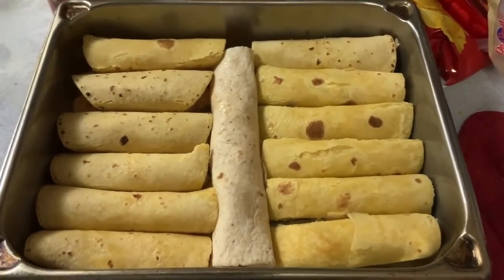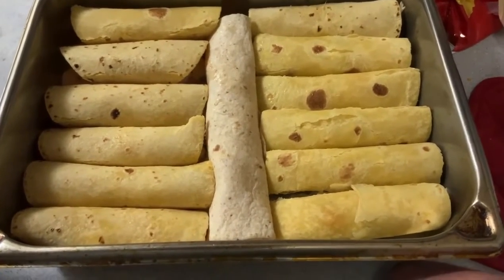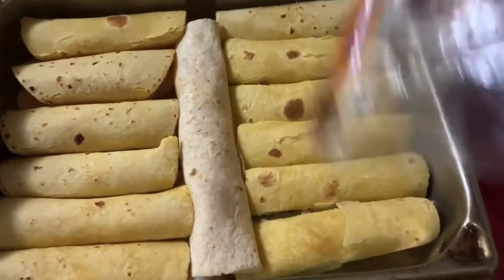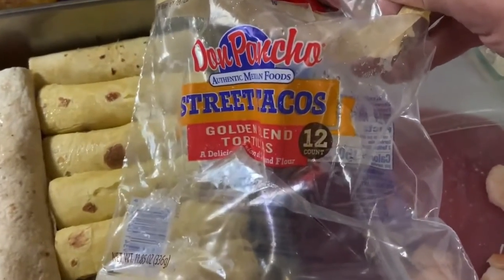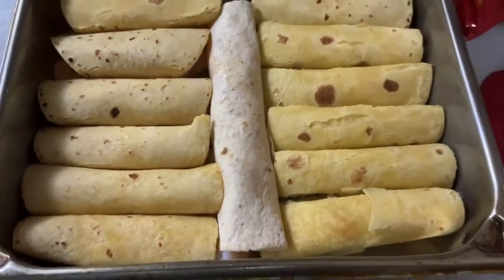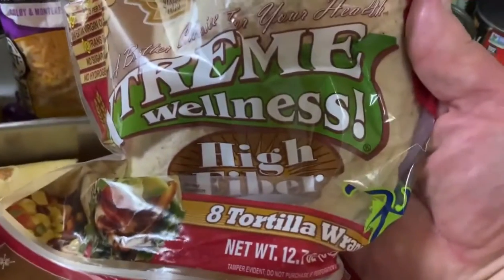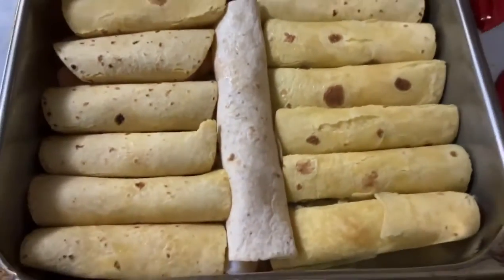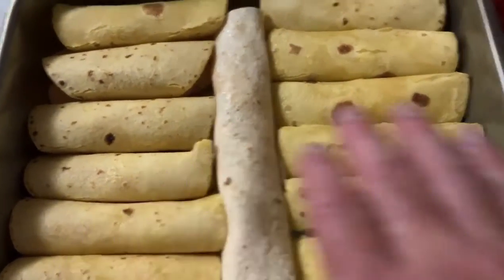Alright everybody, as promised I would be showing you my dinner for tonight. These are enchiladas and I have wrapped them with some street taco tortillas — this is a mixture of corn and flour, something I've never tried before. And the big one in the middle is an extreme high-fiber wellness tortilla.